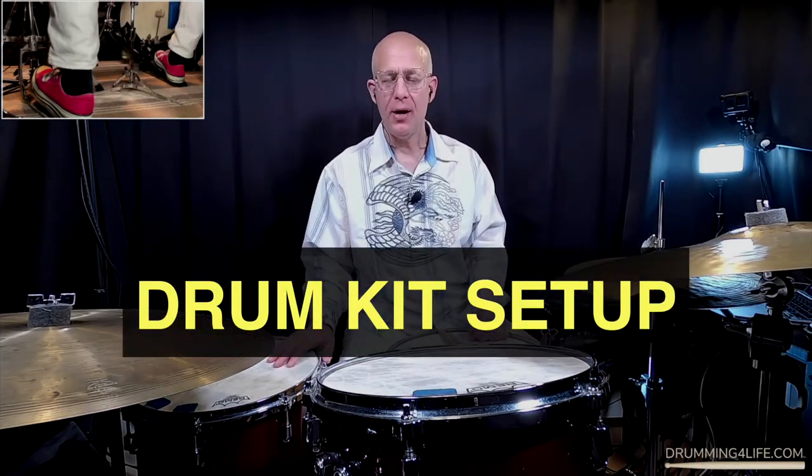Hey there, it's Vaughn at drummingforlife.com. Aloha. I hope you're doing well. In this lesson, I just want to talk about the ergonomics of drumming and how to set up your drum set the right way.